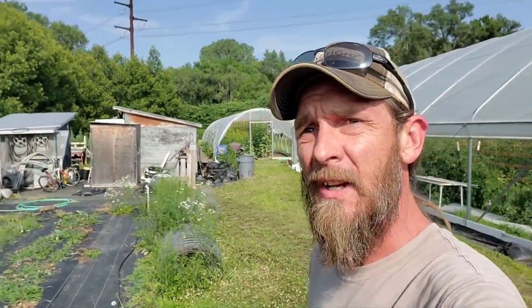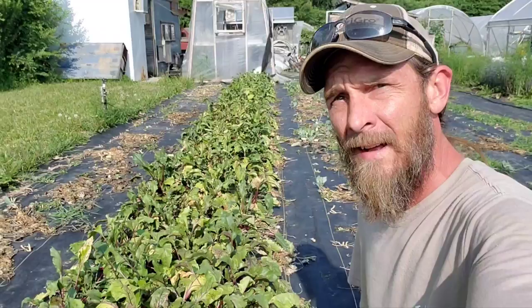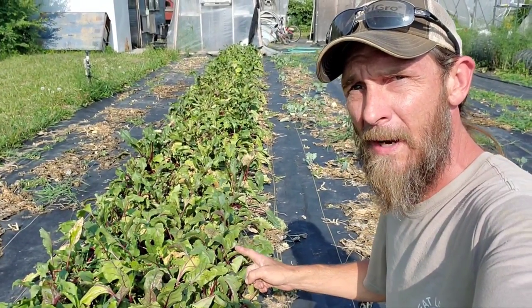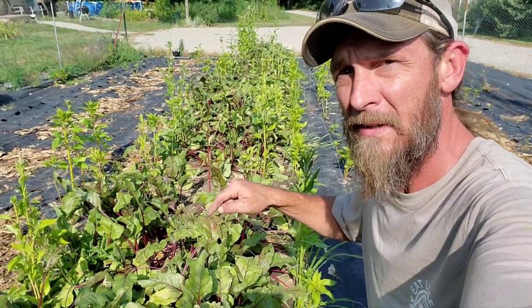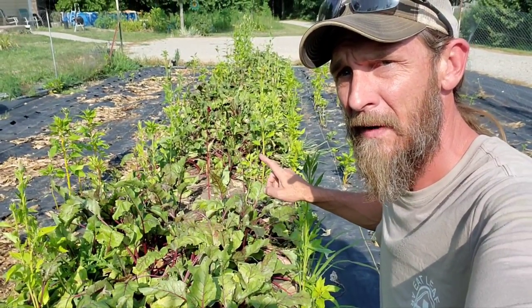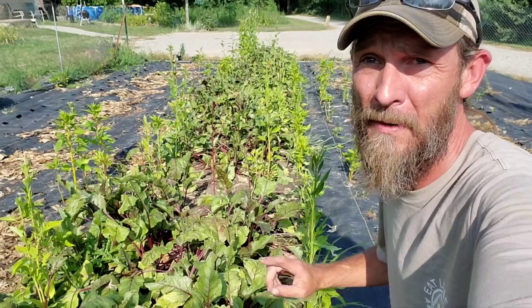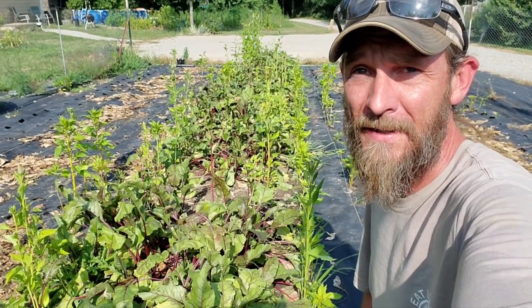But that's not what we're talking about today. What we're going to be talking about is beets — and mainly, is it better to transplant your beets into landscape fabric or direct seed your beets like this middle bed? Never mind the flamingo feathers in here; those were planted here last year, they're not supposed to be here, but they look pretty so we don't pull them out when we harvest.